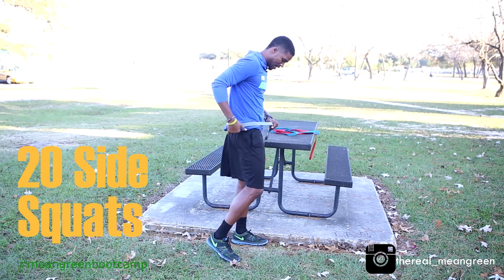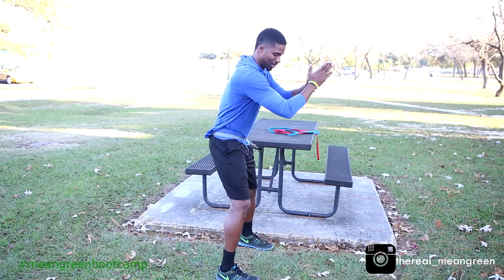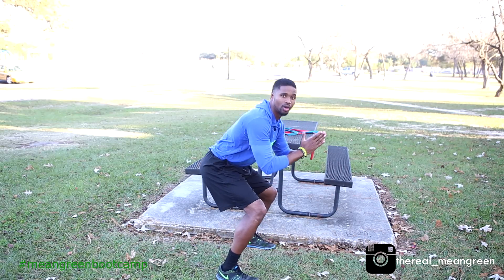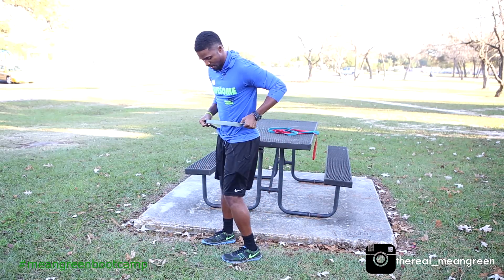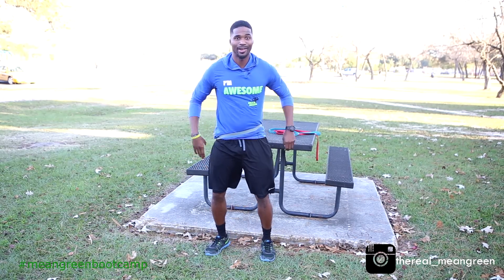We're going to do 20 side squats, basically at a sagittal position. Wrap the band around your hips and get as low as you can — you want to go at about a 90-degree angle. You're going to do 20 on one side, flip around, then 20 on the other side, and then end it with burpees.